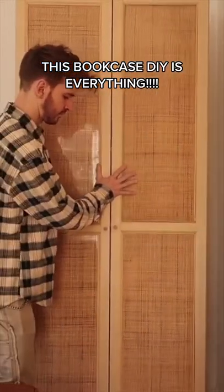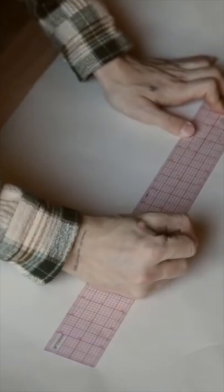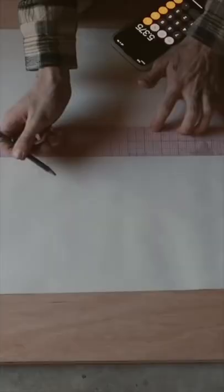A few years back, I created these doors for my Billy bookcase from Ikea. They had rattan on them, and I loved how it turned it into this hutch situation. But I had new plans for this piece.